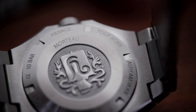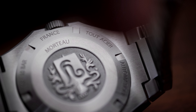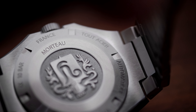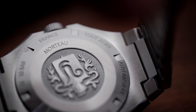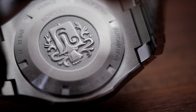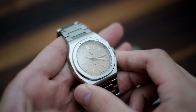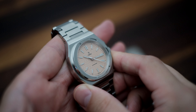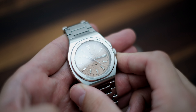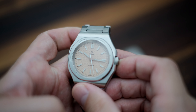If you thought this watch couldn't get any more interesting, hold my coffee — because the Urban Traveler has an in-house movement, and it's second generation, made in France. Not Switzerland, which is really cool. Just check out the Yamas website, which has an entire section dedicated to explaining all the planning and assembly of the Caliber Yamas 2000, that comes with a 42-hour power reserve.